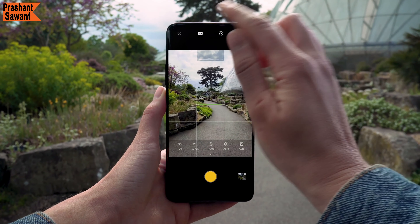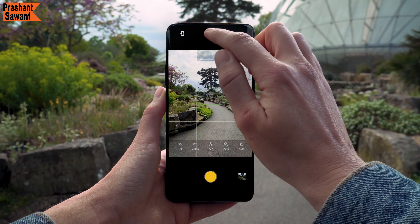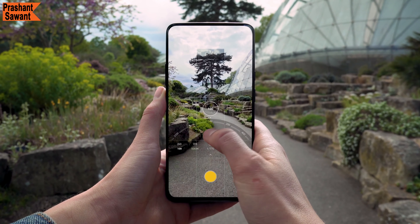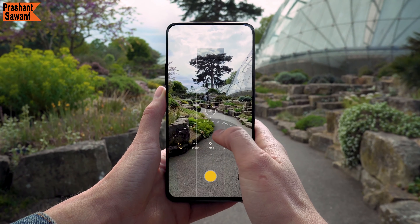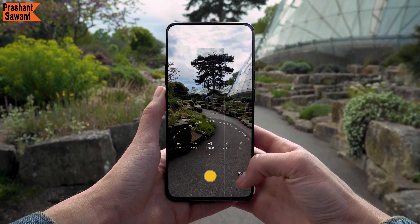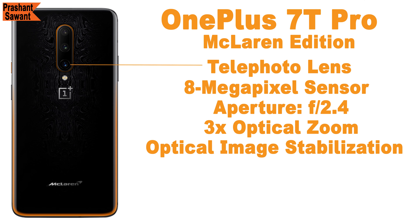The primary camera captures 12-megapixel images by default, but you can switch to 48 megapixels in Pro Mode, where you can manually adjust ISO, white balance, shutter speed, focus, and exposure to take fantastic photos in any lighting condition. At the bottom of the camera module is the telephoto lens — an 8-megapixel sensor with an f/2.4 aperture and 3x optical zoom support — so you can capture distant images in detail, and this camera also gets optical image stabilization.